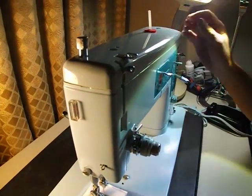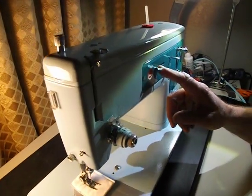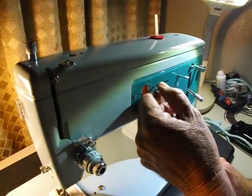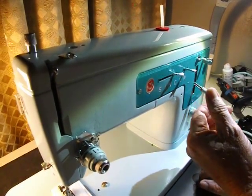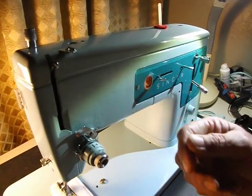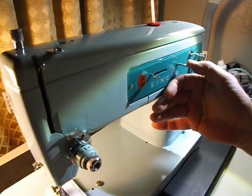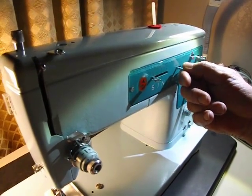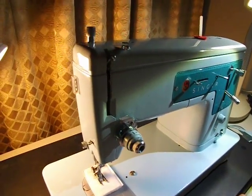Raising the presser foot lever also releases pressure on the tension discs. We have the thread uptake lever and upper thread guide. There's a sliding lever for stitch width — 0 for straight, and coming over up to 4 for the widest zigzag. Also, as with many Singers, it has a needle position lever where you usually keep it in center, but you can move the needle left or right, which is really useful for putting in zippers or edge sewing.